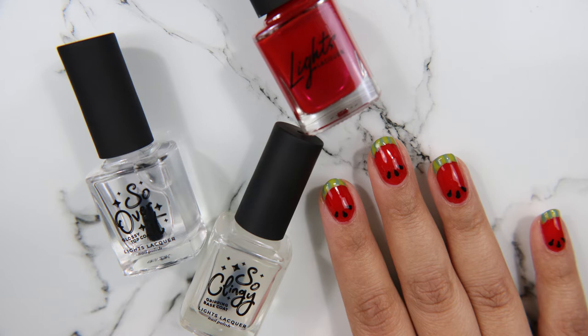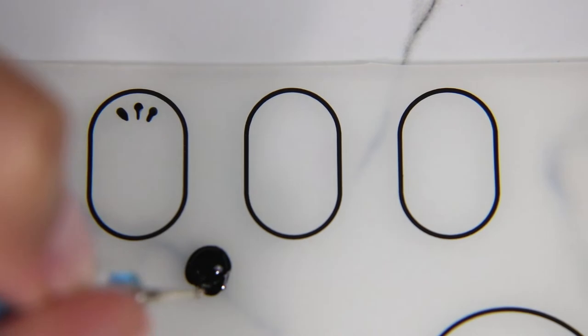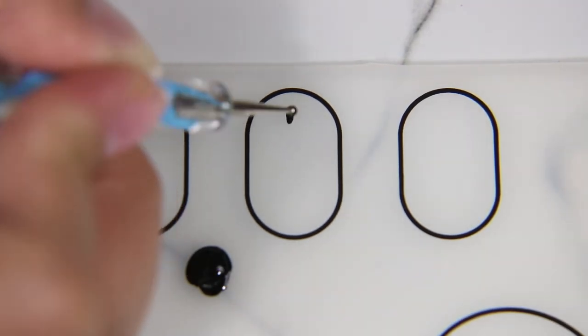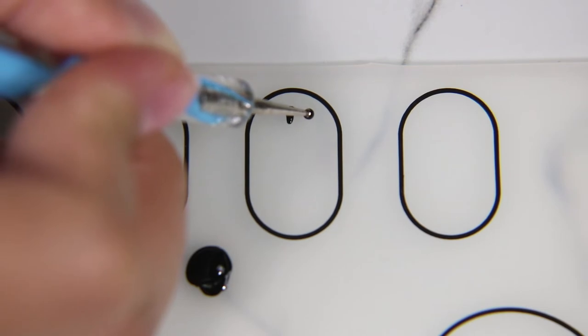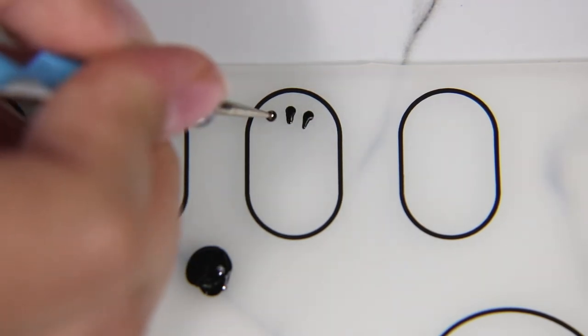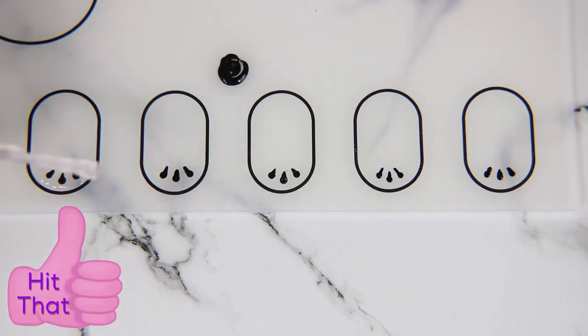So now I'm going to go ahead and do a whole new manicure, and I'm going to be using Heffa, Now and Later, Cherry Jelly, and Tuxedo Mask. I'm going to start off with my silicone nail art mat and take Tuxedo Mask and make little watermelon seeds. I know a lot of people do watermelon nail designs and everyone's like it's so basic because it's summer, but I think it's cute so I like it.